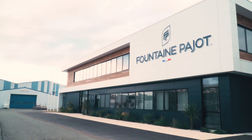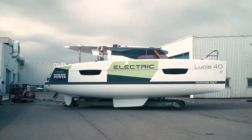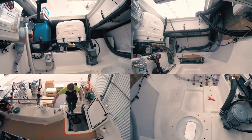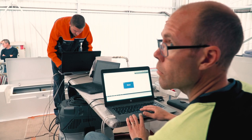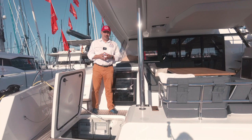Fountaine Pajot has tried for a long time to launch something electric. They had the Lucia 40, an electric catamaran, which sailed for a long time back and forth from La Rochelle, and was equipped with Ocean Volt engines, which already belong to Volvo Penta. They tried persistently, but something went wrong, so they used these engines.